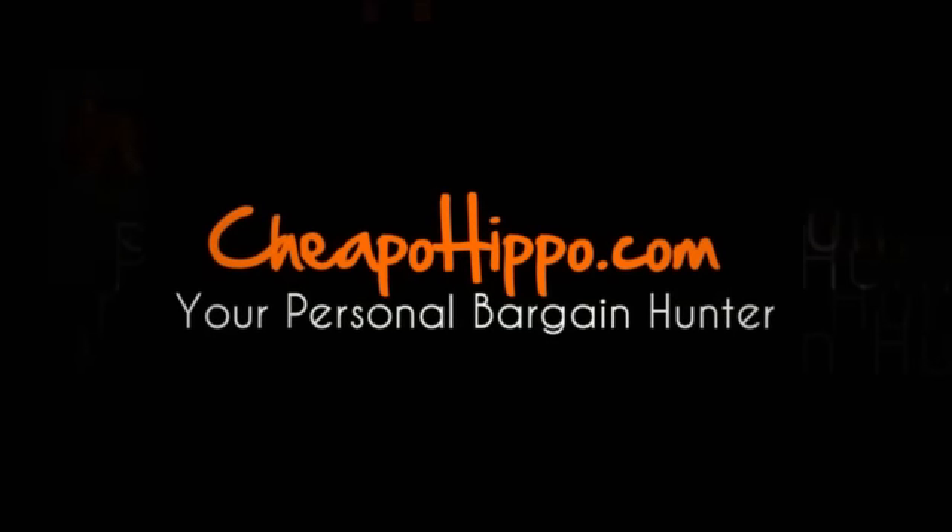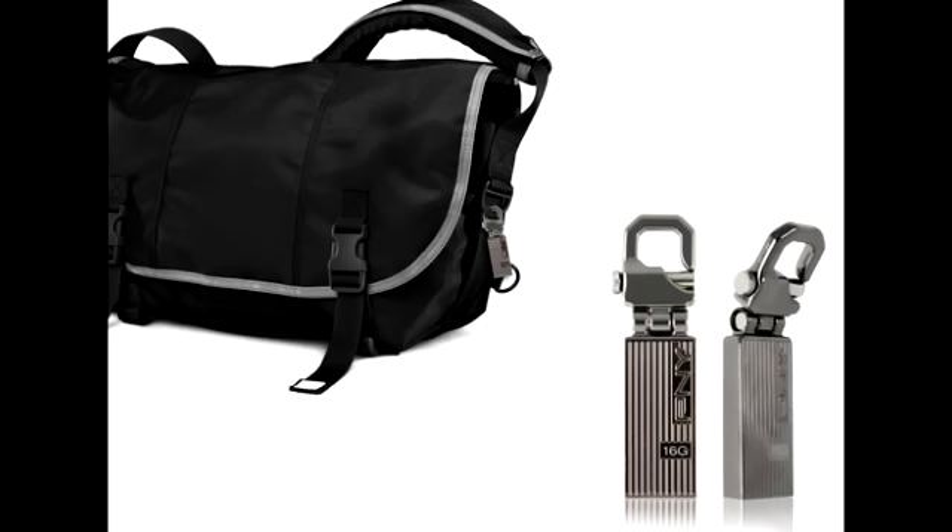Welcome to CheapoHippo.com. Today we're going to talk about a hot new product release which is the PNY Transformer Attach USB Flash Drive. This is a new item that has recently been introduced in the market.